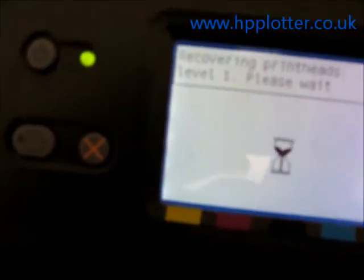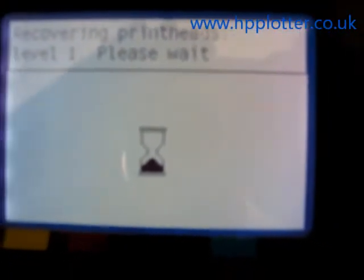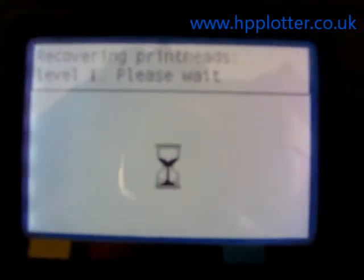Press enter. What the machine's now going to do is pump some ink through the printheads and see if we can get the ink flowing on them, and then we'll try and run another printhead alignment.